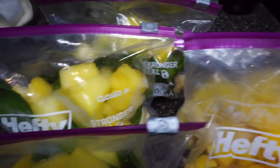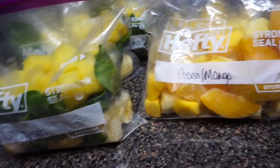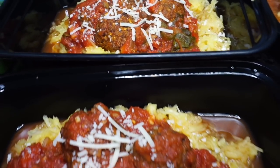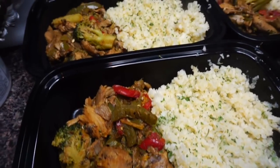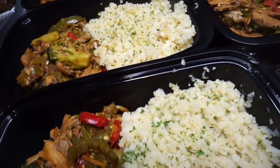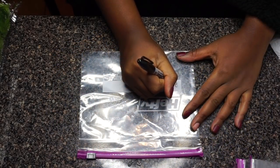Hey y'all, welcome back to my channel. I am Brit, so go ahead and subscribe if you are not already, and please turn those notifications on so you do not miss a beat. Today I am bringing y'all a quick and easy vegan meal prep. This is very beginner friendly, and if you're short on time, this is for you. Let's hop right into the video.